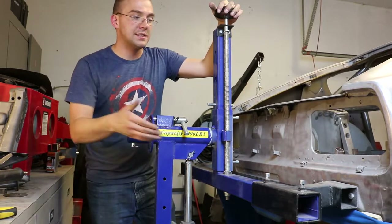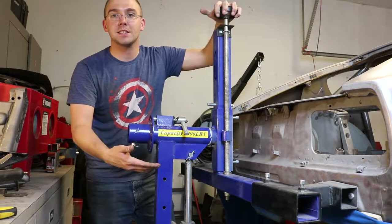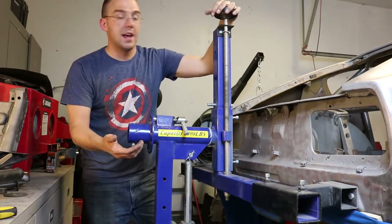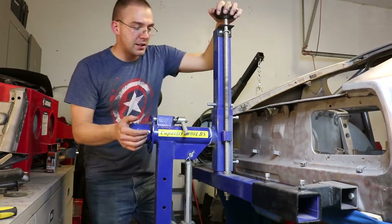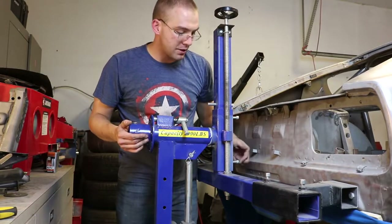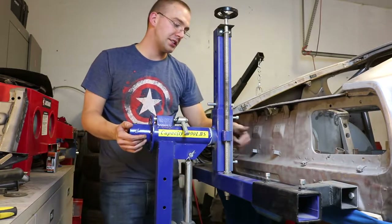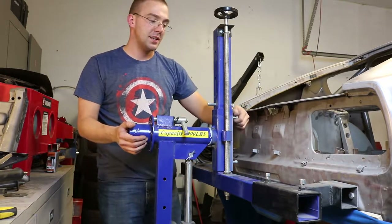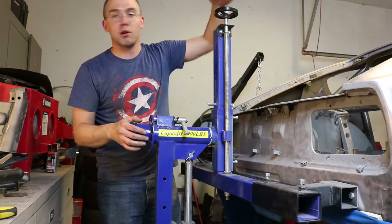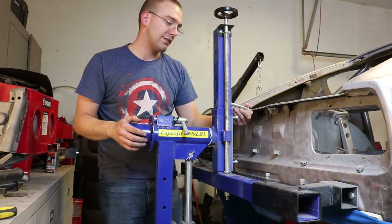The center of gravity of the car gets lowered when you tighten this or turn it to the right, and it gets raised when you turn it to the left. There are two bolts — one right here and one right here — and these can be locked down to keep it in place. It's just a safety mechanism so it doesn't move, and if this broke it keeps it in place. There's also a safety pin for the same reason.